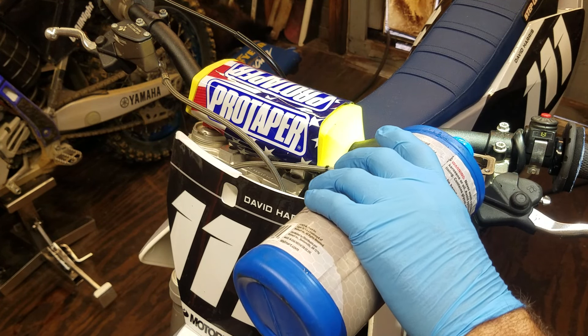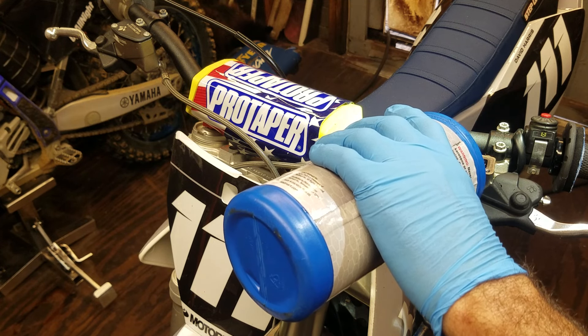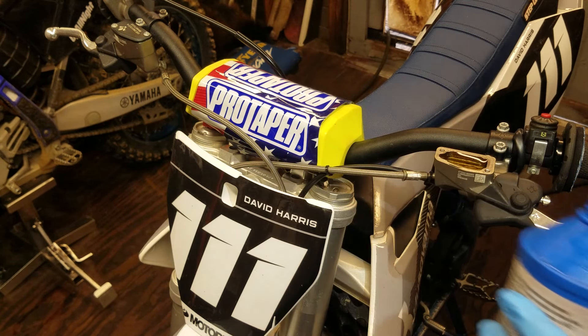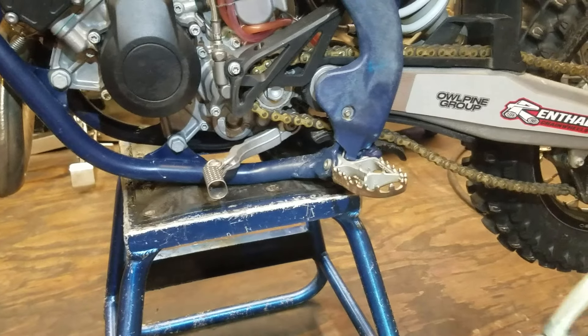Before I get started, let me fill this up to the tippy top with DOT4. Some of the older KTMs on the cap will say to use mineral oil. I have found that DOT4 will work even though they say to use mineral oil — their mineral oil is pretty expensive. DOT4 will get you by.